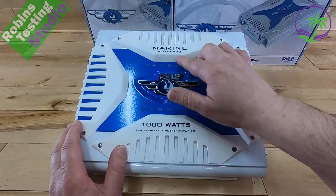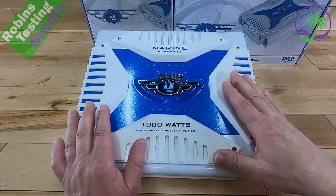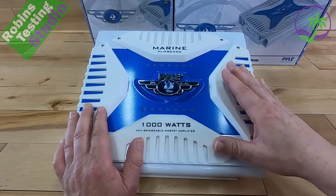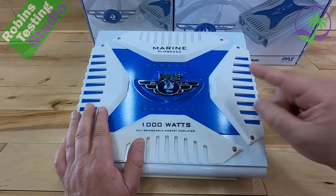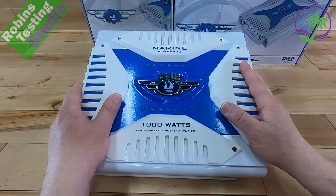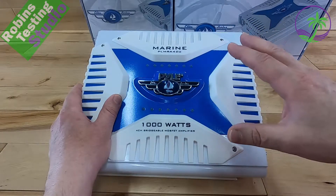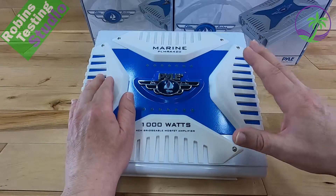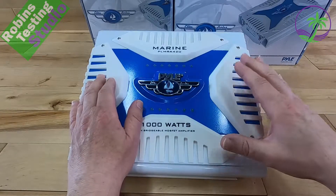We also want to talk about their 430BT. These are two amplifiers that are identical in every way except the 430BT is going to offer Bluetooth. So everything I talk about the 420 applies to the 430, except if you want Bluetooth and don't plan on having a head unit — you want to go straight from the amplifier to the speakers using your phone — you can get the 430BT.